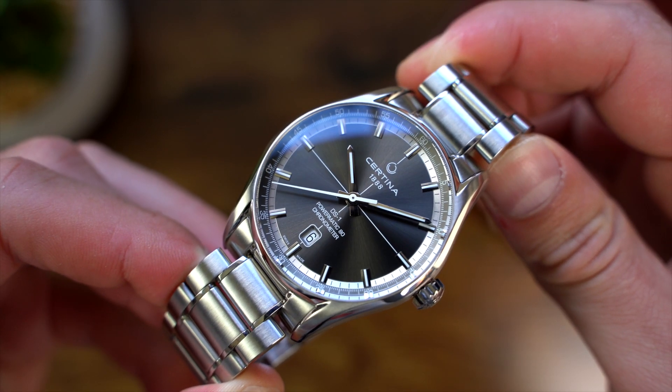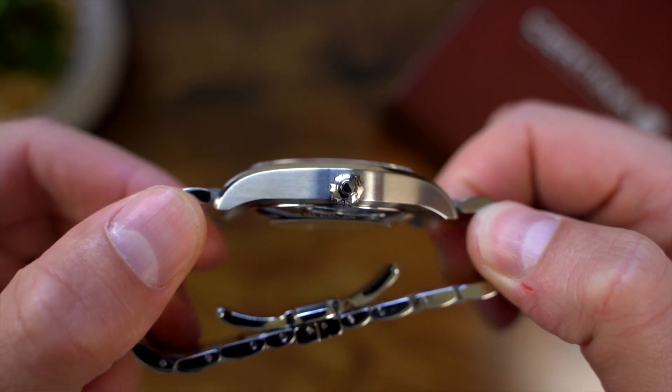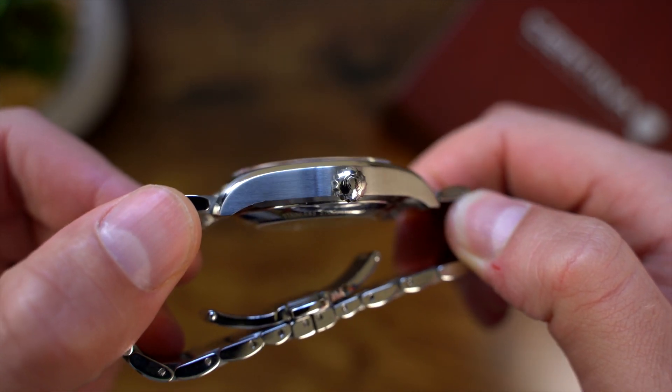The crown is a joy to use, thanks to its size and sturdy feel. It isn't a screw-down crown, but there is no wobble at all when you pull it out, so you do get a reassuring feel of quality.